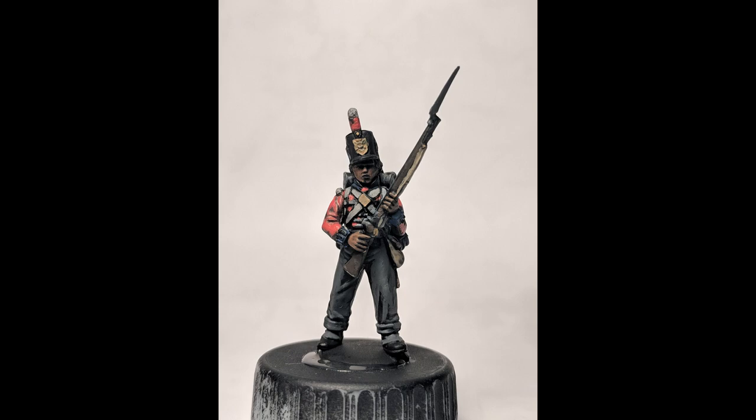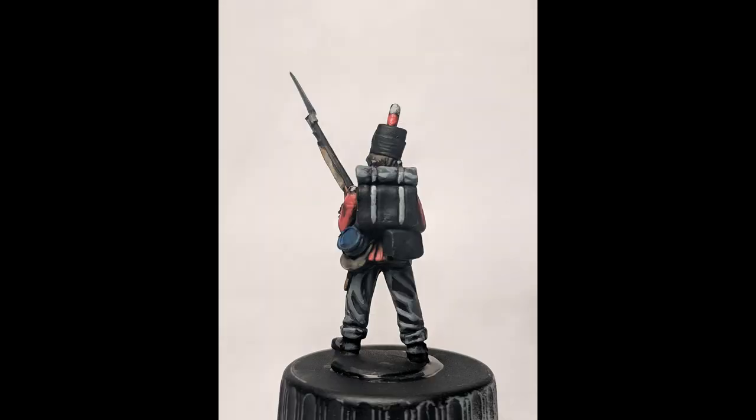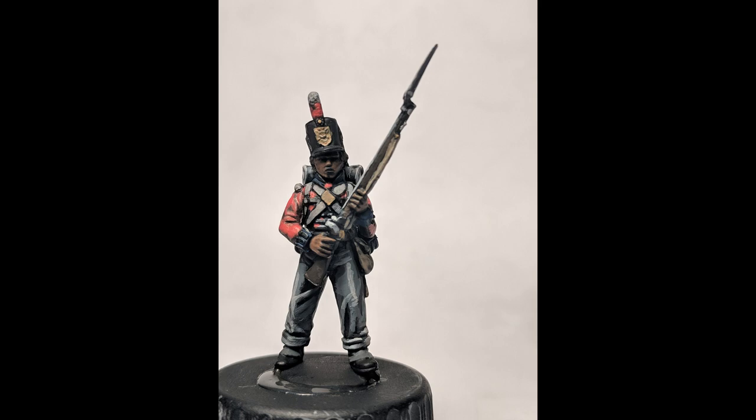Then we're gonna go to a lighter gray — neutral gray. We're gonna use that on the trousers as well as the metal parts on the musket. Oh, and the blanket roll — totally forgot about that. We're also doing the blanket roll with all this gray. Then we're gonna do another stage up to stonewall gray. This is more of a sparingly-applied highlight; you don't want to go crazy with this or it'll start to look kind of wonky.